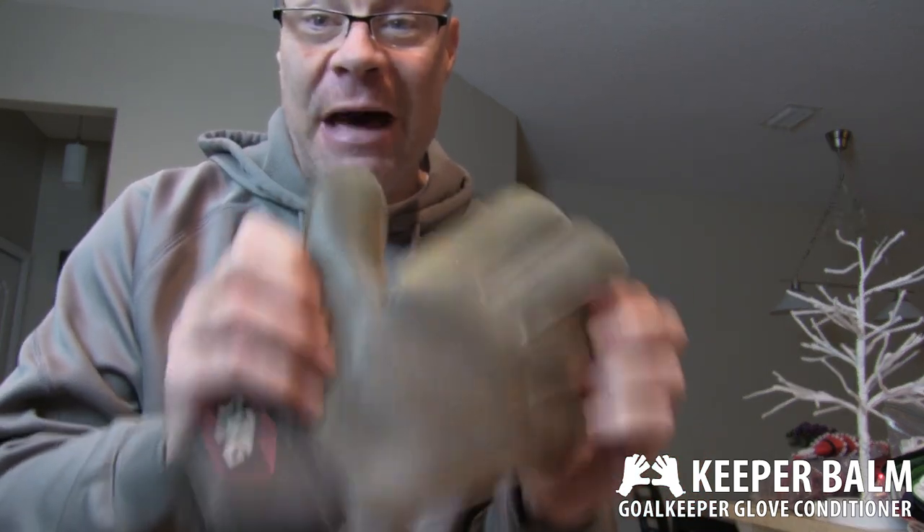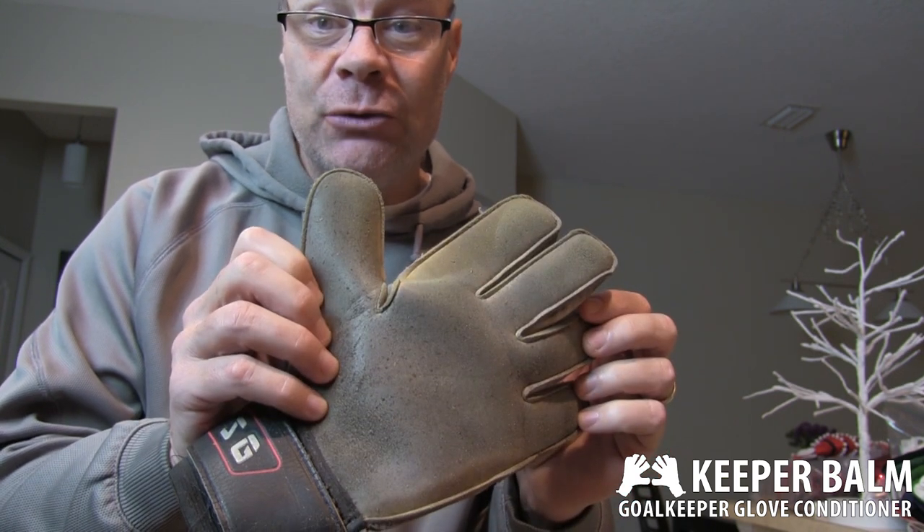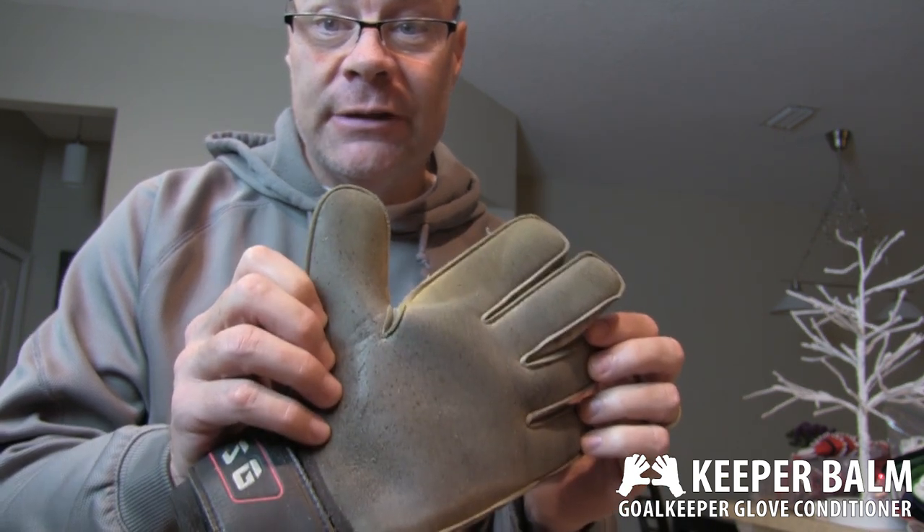I'm going to make these better than new and I just wanted to bring you along while I do this. I do wash and condition my Gold Keeper's gloves on a regular basis because most of them don't do a very good job and I'm kind of obsessed with it.